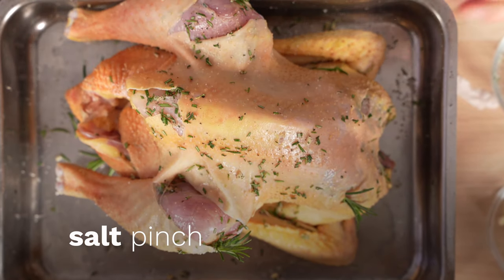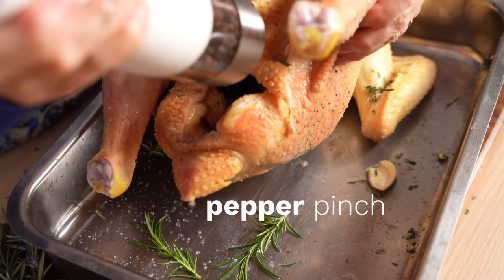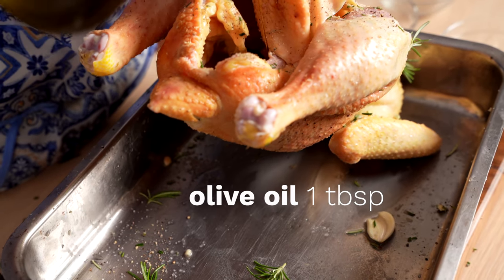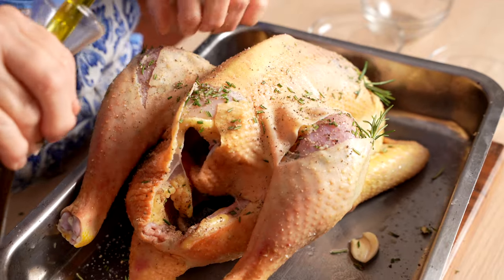Always freshly grind black pepper, as grandma was doing, for the best flavor. And finally, she adds a drizzle of extra virgin olive oil inside the chicken cavity as well.